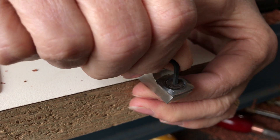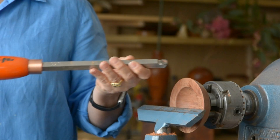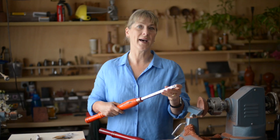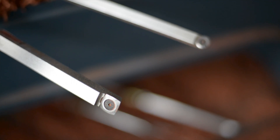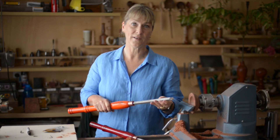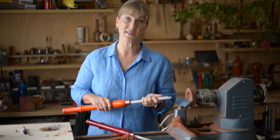One advantage of the Easy Wood Tools negative cutters is that they go onto the existing tools. So all you need to do is have the one finishing tool or roughing tool, for instance, and have the different cutters to match — then you've basically got two tools in one. Which means you don't have to adapt your scrapers. You can leave your scrapers alone, use the negative rake cutters, and use your scrapers for more aggressive cuts.